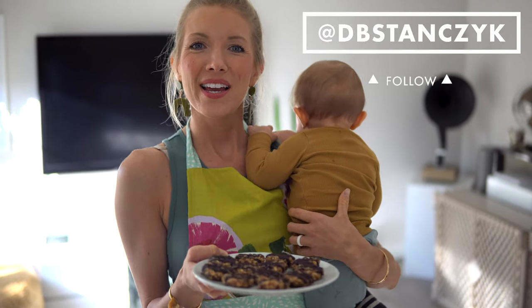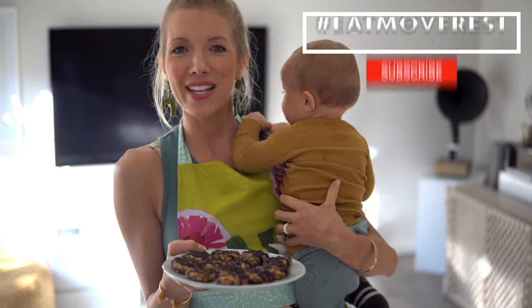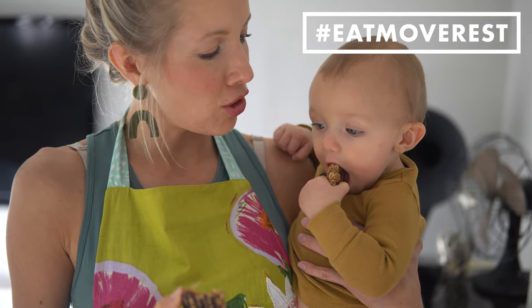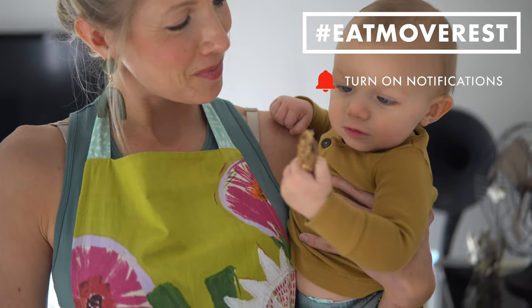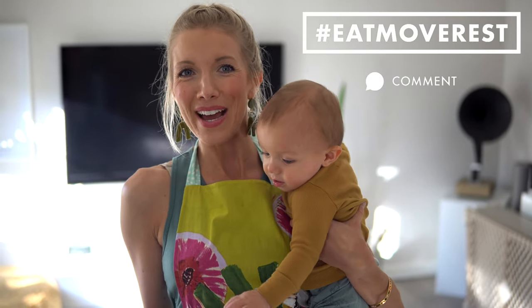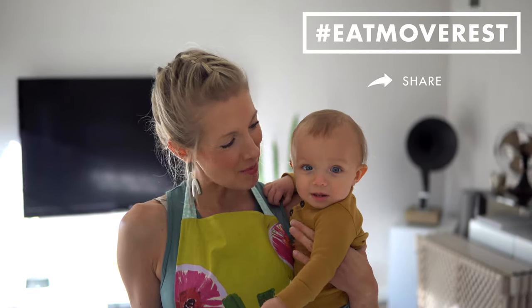So if you guys enjoyed this video, give me some love in the comments below, give this video a thumbs up, hit that subscribe button if you haven't already, and make sure you've got that bell clicked to turn on your notifications. As always, you can follow Dusty and I daily on Instagram at Erin Stanzik and at DB Stanzik. Until next time — eat, move, rest your best. Bye, guys!